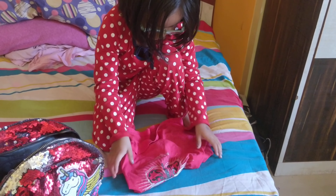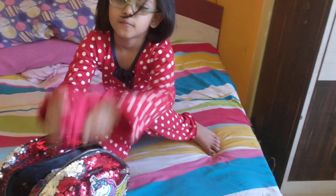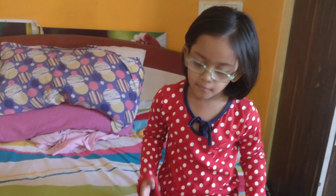Mm-hmm. Yeah. So now I will just use this to take. Done? No. Yes. My pattern is done. Now I'll show you toys.